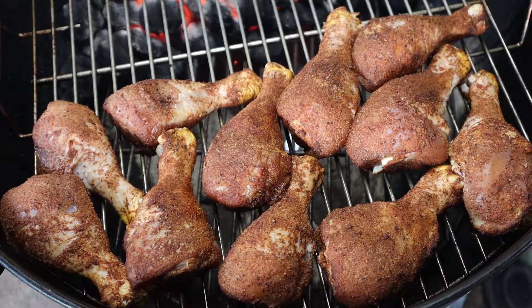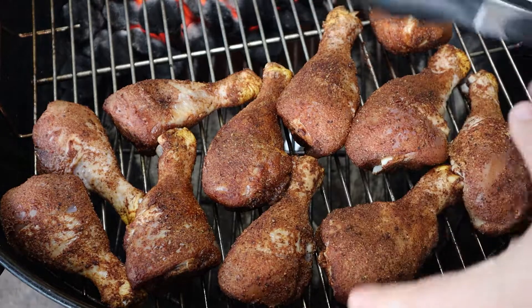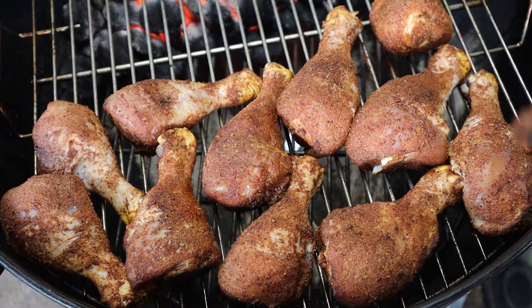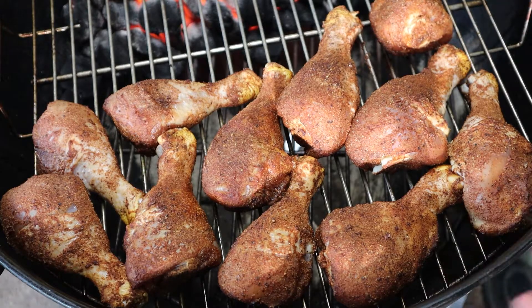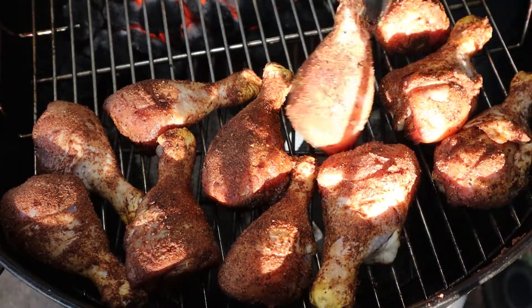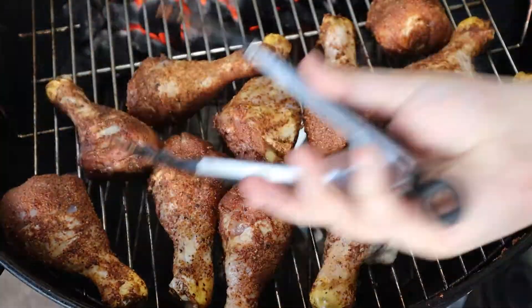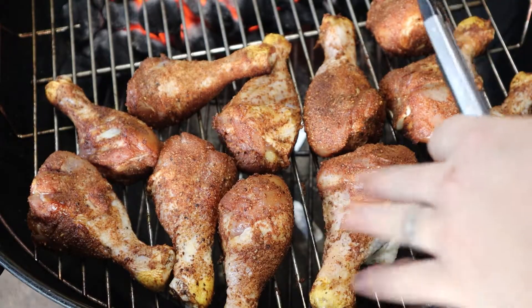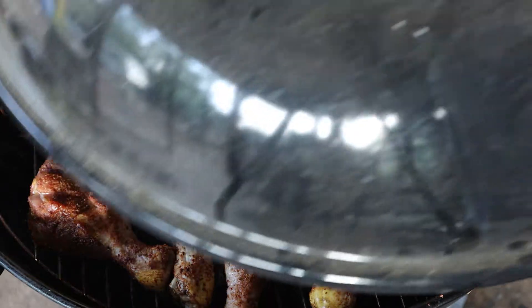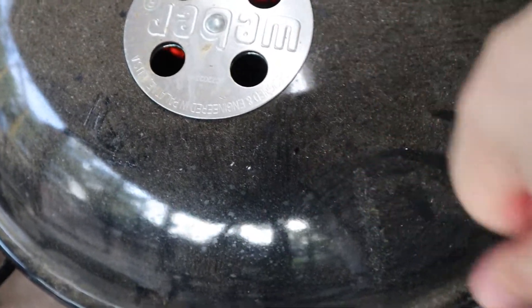All right, it's been five minutes. Now I'm gonna go ahead and flip the pieces because they sure aren't done. This is necessary mainly because yes, the heat does envelop the chicken, but it is warmer on the bottom so the top doesn't cook as quickly. Flipping evens things out. Now put the lid back on and let it go for another five minutes with the holes still open.